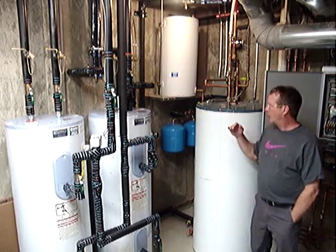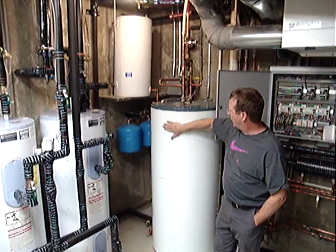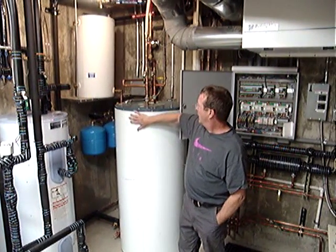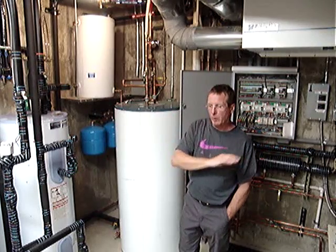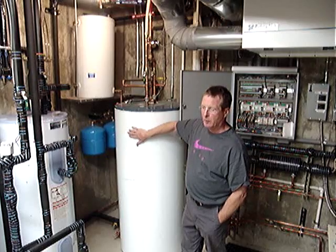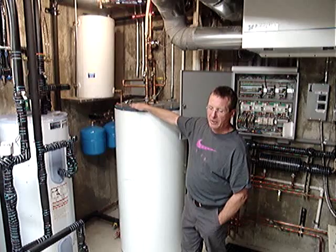The ground source heat pump also provides heat from its de-superheater to this 120-gallon solar storage tank. The ground source heat pump, when it's running, produces a significant amount of hot water for this tank — it might bring this tank up to 90, possibly 100 degrees.